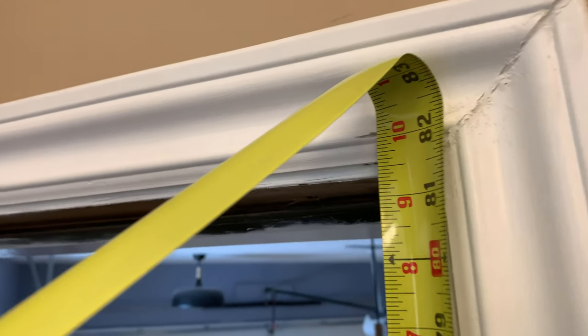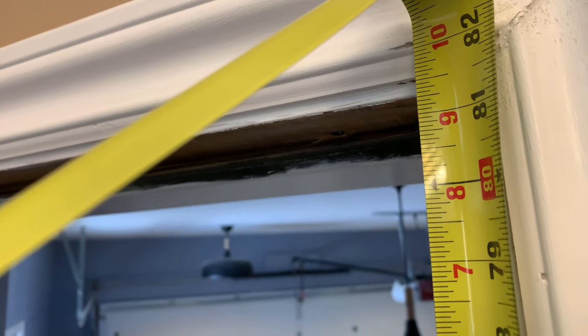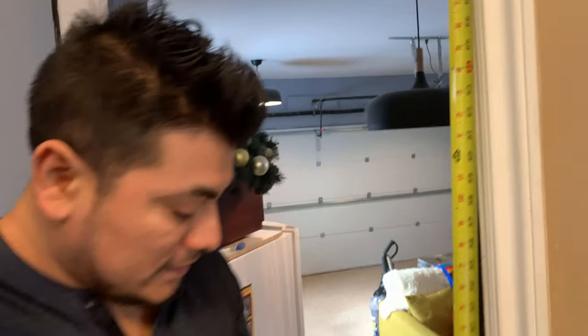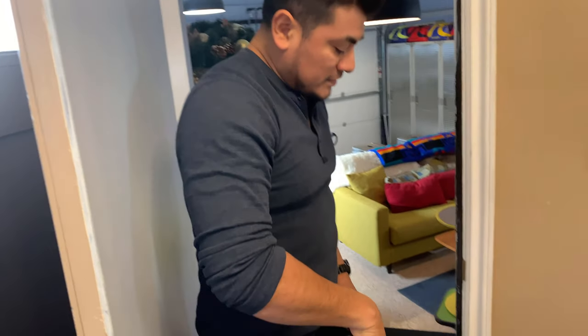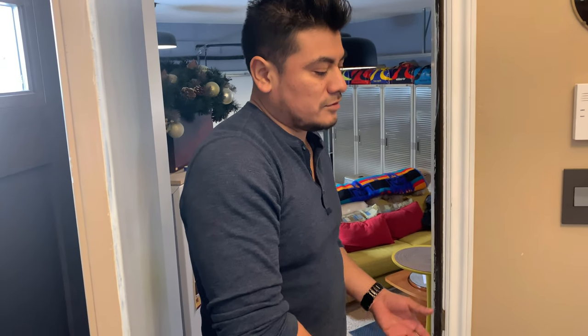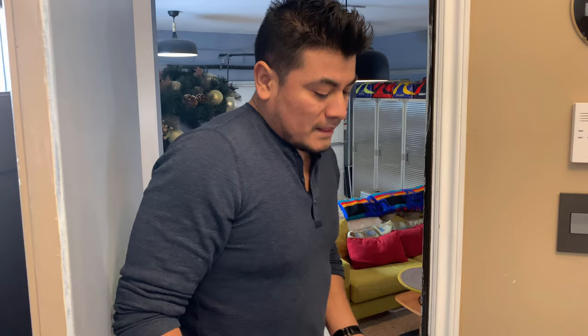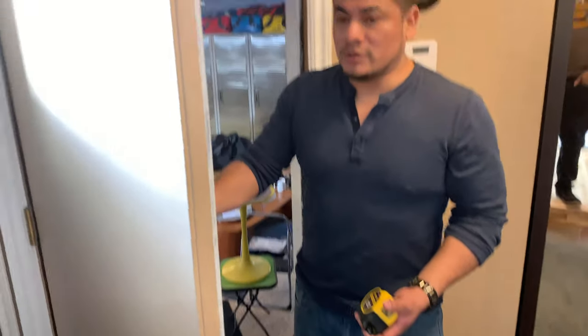We're at 82 and a quarter — or just under, actually 82 and an eighth — but we have to take into consideration that it drops down from the floor. Normally I like to add about a quarter inch, unless you know you've been putting a lot of flooring on top of flooring, or if you notice that your door slab is very close to the floor, in which case you may need to add a little more. Usually a quarter inch is all you need to add.